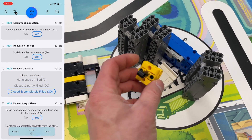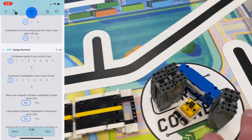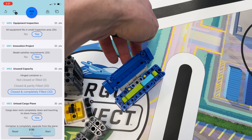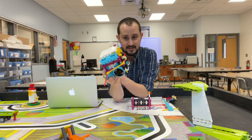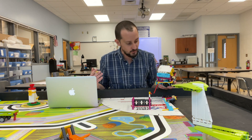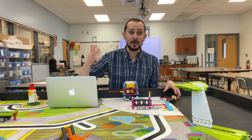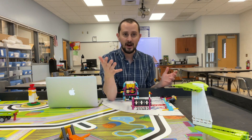Obstacle avoidance is initiated at the end for 30 points, and my mission model is completely in the circle. The airdrop from the other team is completely in the circle, and I'm assuming they put mine in the circle as well. I've got one, two, three, four — five containers completely in the circle, and the blue unused capacity container is full for another 30 points. It is definitely possible to score a ton of points with just a small simple robot like this.